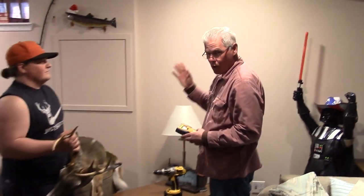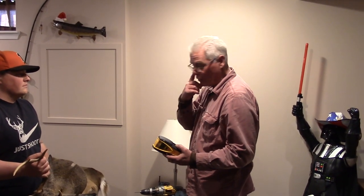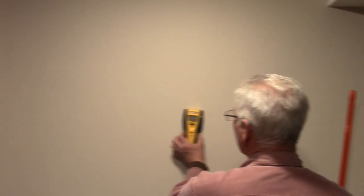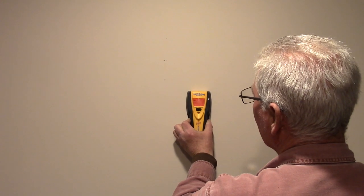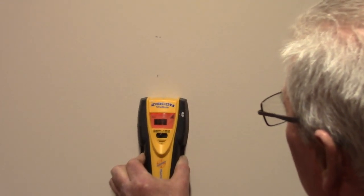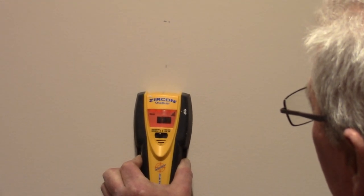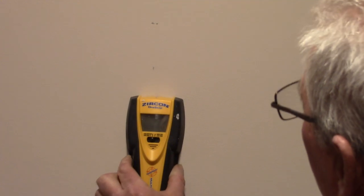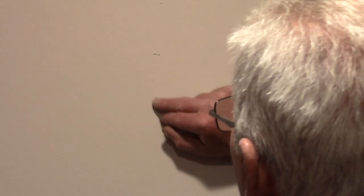I've already marked the wall out before we started filming, but for the sake of this video I'll show you how I did it. Right in this area should be a stud, so I took my stud finder and ran it across the wall. There's my center point of my stud, so I marked out the location of the stud.